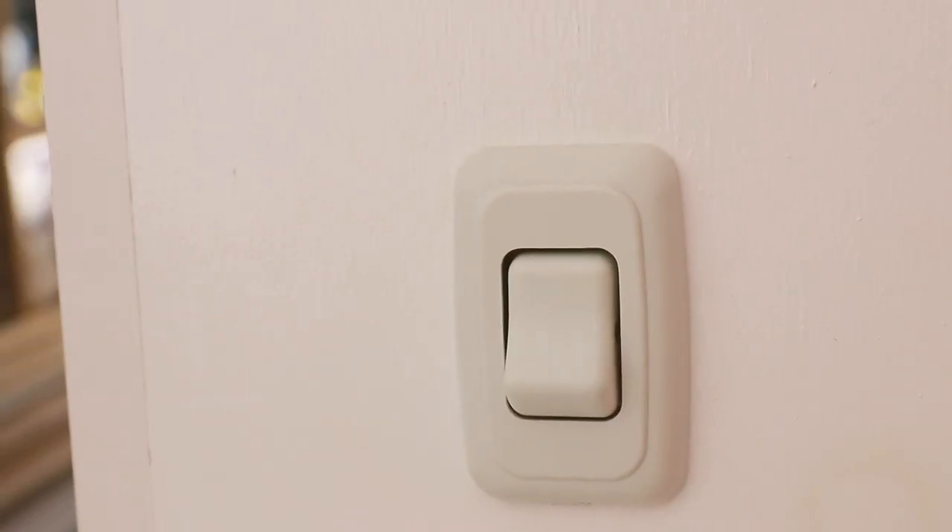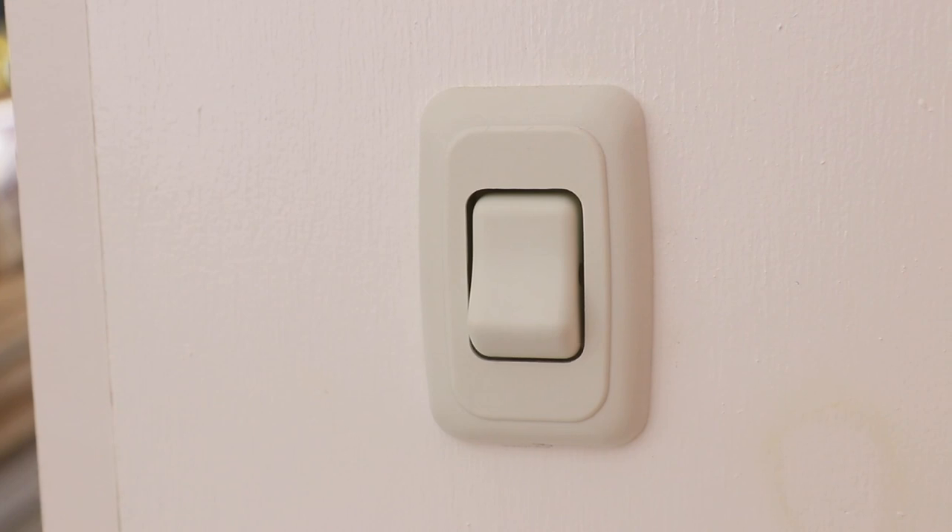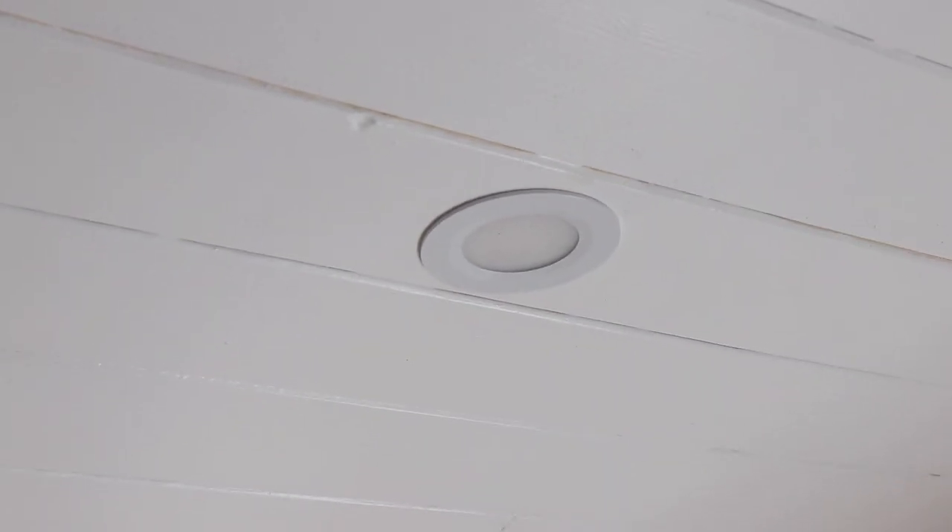Before we leave this front space, we have a switch on this wall that controls our puck lighting on the top. It's nice because the puck lighting camouflages into the ceiling but gives us bright lighting whenever we want it. Another reason we went with all these bright white and sunset colors is we just wanted a warm, happy, inviting space when we settle down for the night.